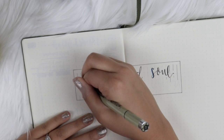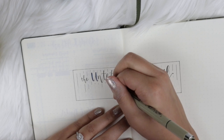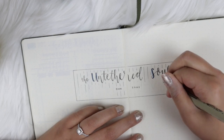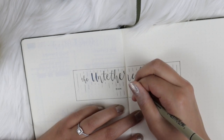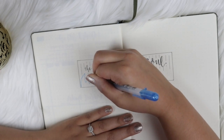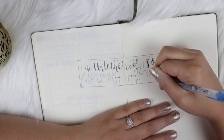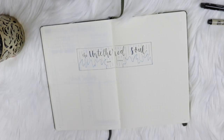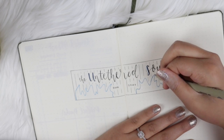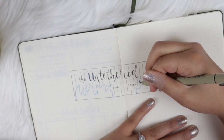Now I'm using the 005 Micron Pigma Pen again and drawing lines just to make it more aesthetically appealing. The vertical lines remind me of rain, and the wavy designs I'm making at the bottom with my metallic Jelly Roll pen remind me of waves — I think that's perfect to go along with the self-help and anxiety management theme of the book. You definitely want to let this pen dry because it will smudge, so let it dry longer than any of your other pens. Then I went back and darkened the tip of the waves to add more of a bold effect.